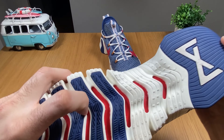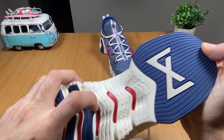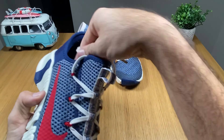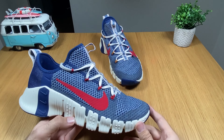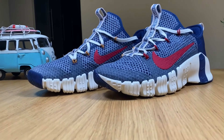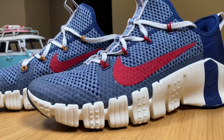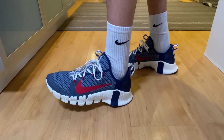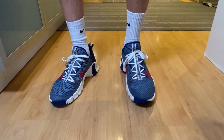This midsole is quite soft so I guess they will be comfortable. Let's go ahead and see exactly how comfortable they are and how they look on my feet. Okay guys, so this is how the Metcon 3 are looking on my feet.